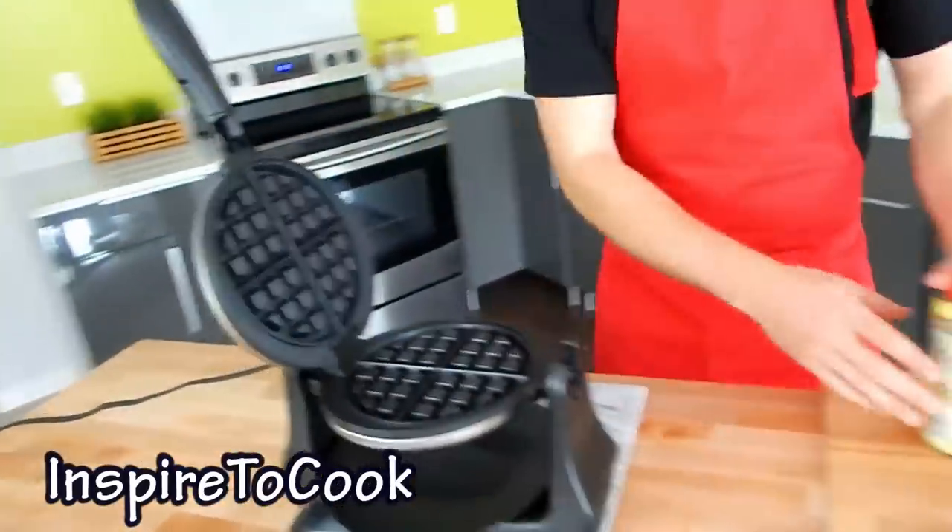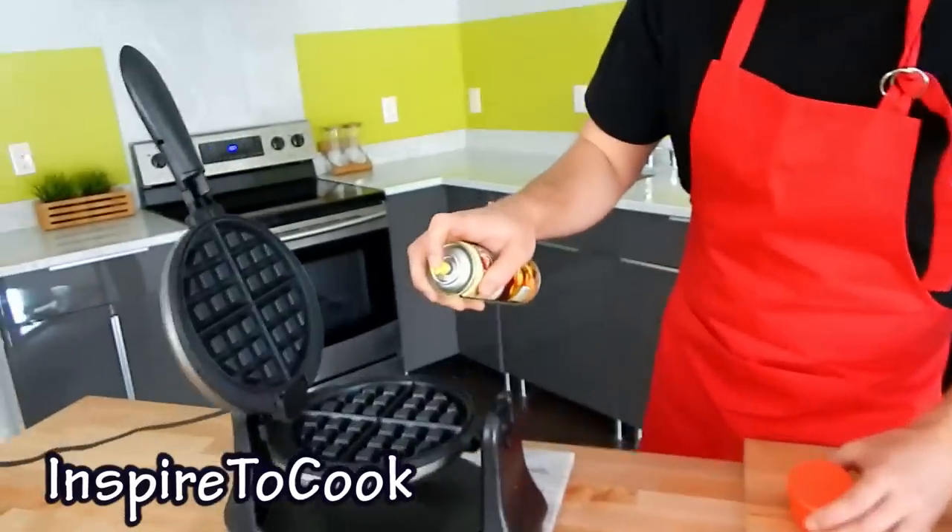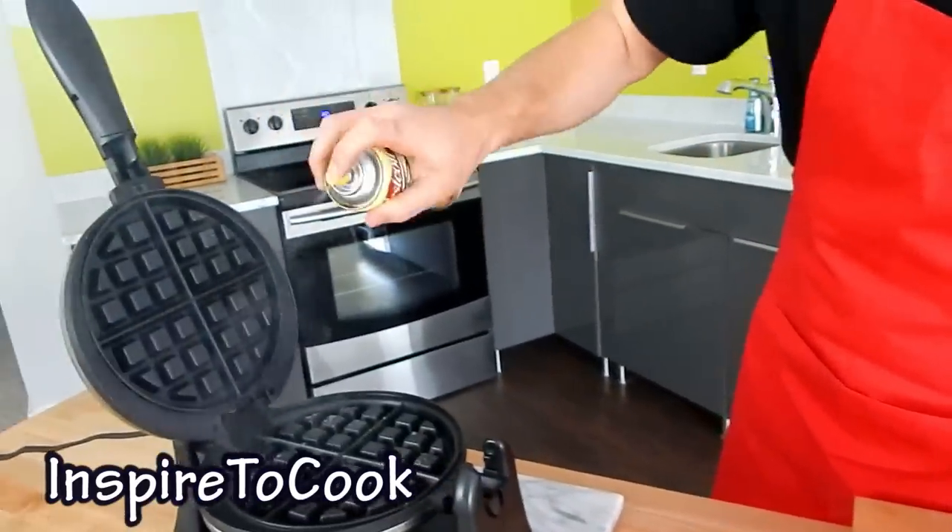When you plug in your waffle iron, you wanna make sure it's ready before you start cooking. Then you grab a little bit of canola oil, shake it up as always, and spray just a notch — as well as the other side.